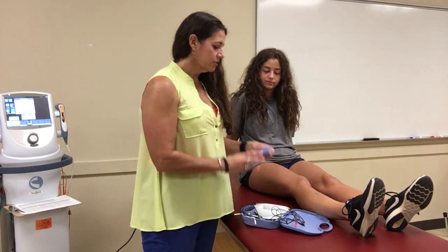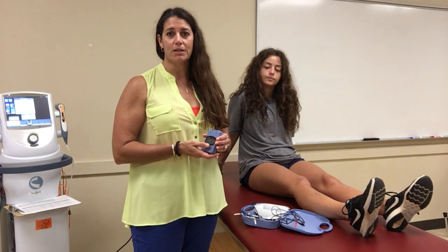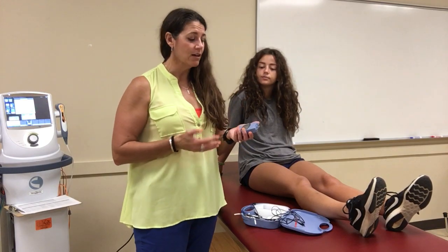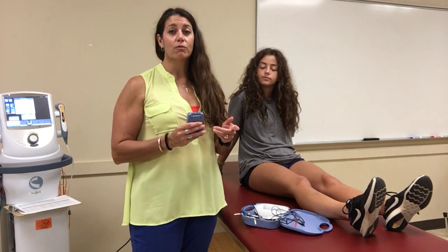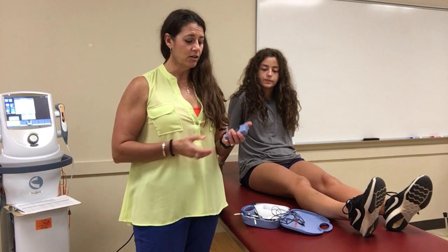We're going to go over the TENS unit with all the specifics, and Meredith here is going to be our patient so you can see how to interact with the patient when giving this. As a reminder, TENS is what we use to treat pain. Athletic trainers very rarely use it for anything beyond pain in the clinic, because we have bigger things like SIM units for that. We really use TENS when we're on the road or sending it home with the patient to help treat pain.